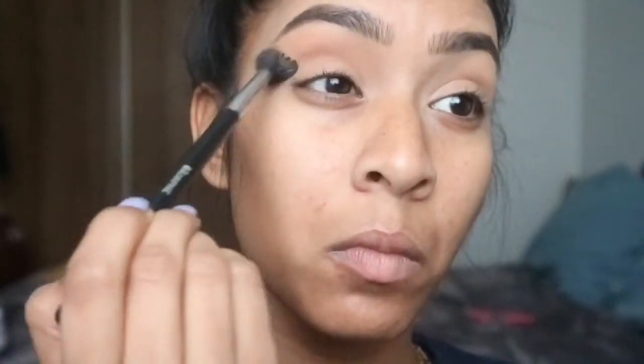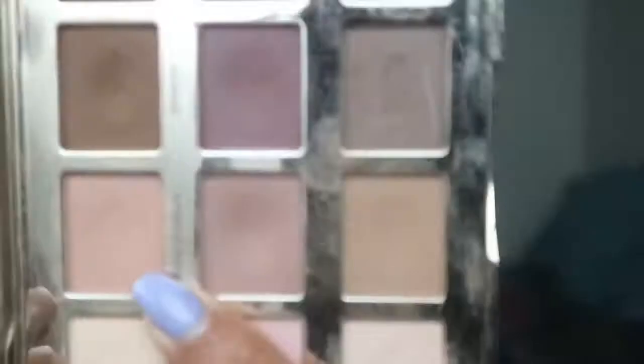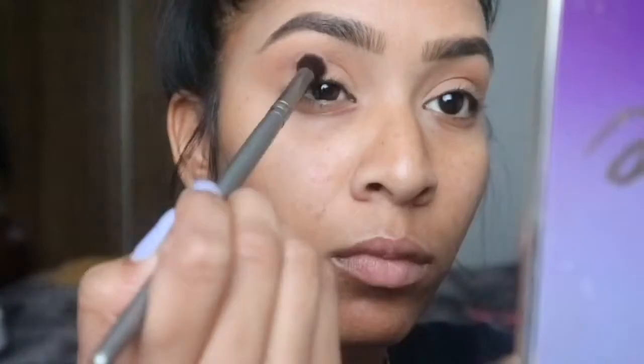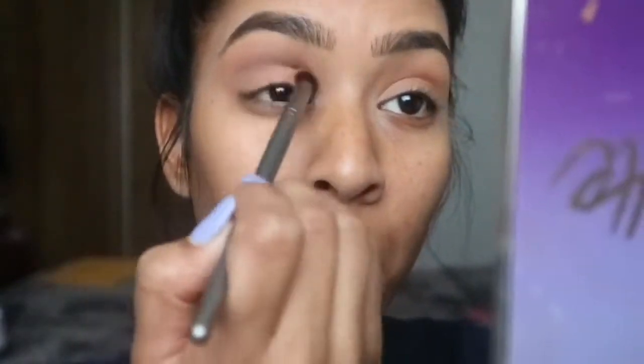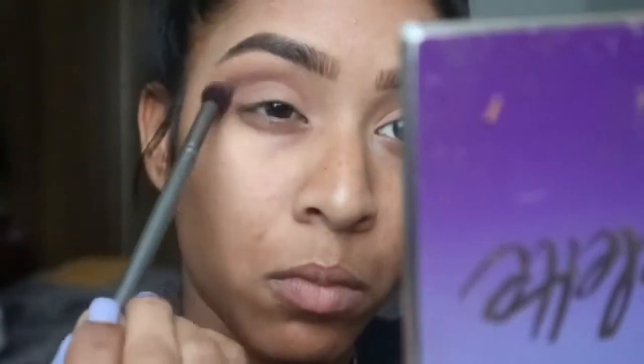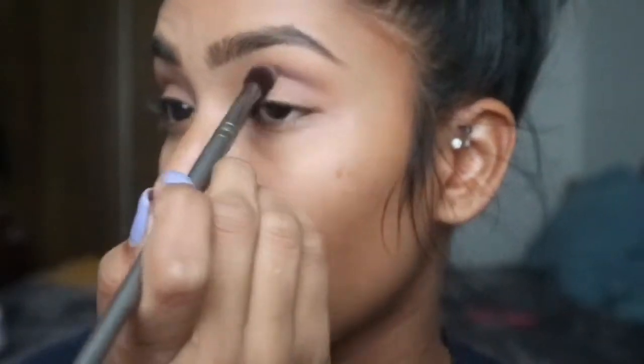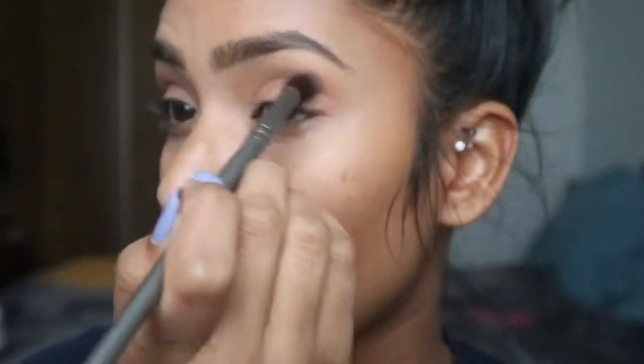Next we're going to go in with the Tartlet palette — I'm going to show you the shade here, it is Natural Beauty. We're using that on a slightly smaller buffing brush and we're just going to put that right in the crease over the initial tan shade that we put in. We're going to blend first — I do windshield wiper motions, then circular motions just to make sure it's really blended out.